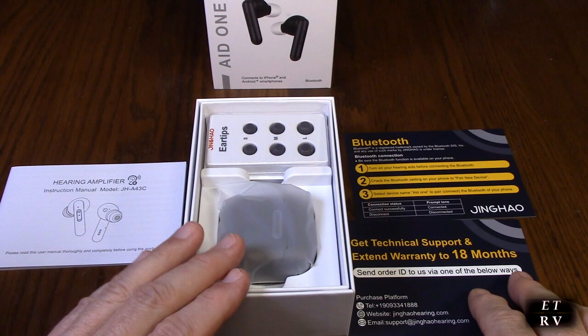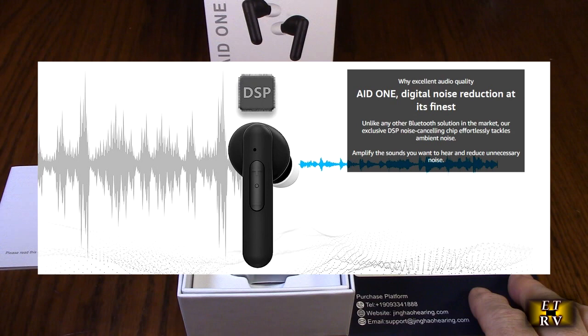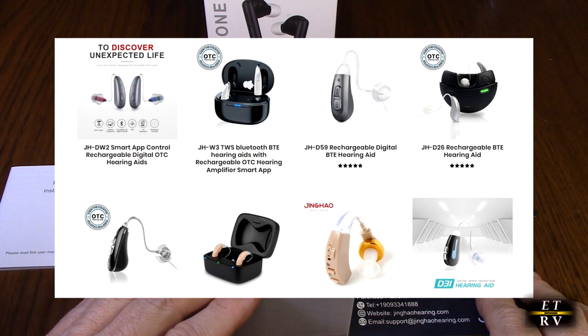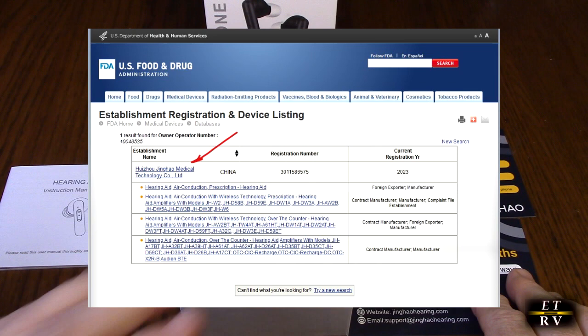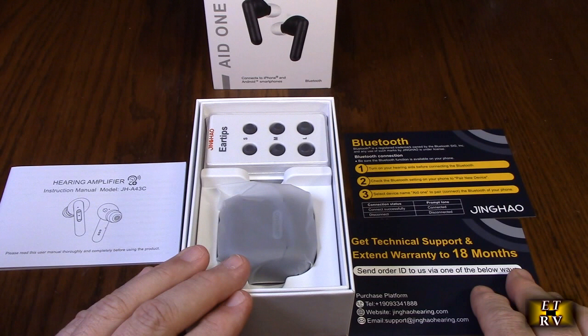It features four hearing modes to adapt to different usage scenarios. It's equipped with independent Bluetooth chips and digital sound processing chips, providing superior sound processing that most so-called Bluetooth hearing aids on the market do not have. The Jing Ho brand is well known in the hearing aid industry and has been selling hearing aids successfully for many years. The product has obtained FDA certification and is a genuine over-the-counter hearing aid — a new category that consumers can buy directly without visiting a hearing health professional. They're designed to help adults with perceived mild to moderate hearing loss.